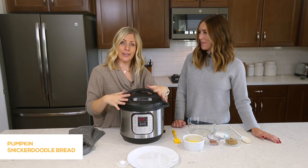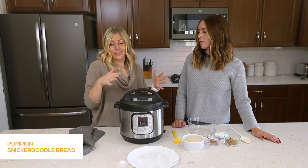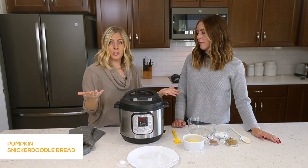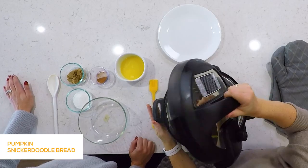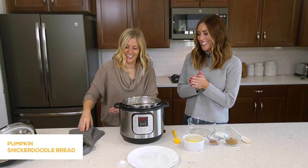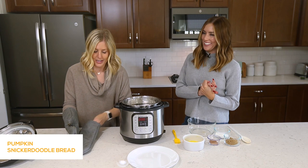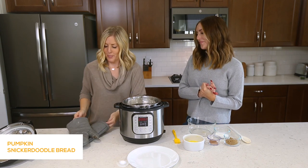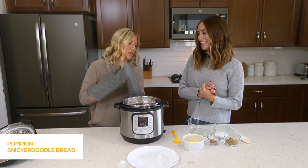When your Instant Pot bread is done, let it sit in there for about 10 to 15 minutes. You can turn it to venting and do a quick release, or just let it sit. I'm going to turn mine to venting — all the pressure is out so the lid will just come right off. If you have a trivet with little handles, that works best. If not, you just have to watch me suffer through this for a minute.